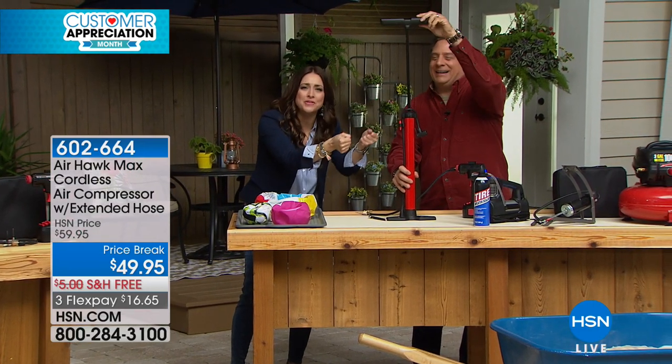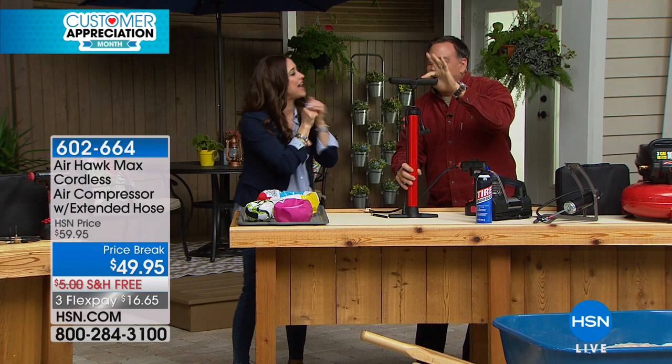How come half the time when you pump these, no air is coming out? Not enough. Have you had that happen before? That's for darn sure.